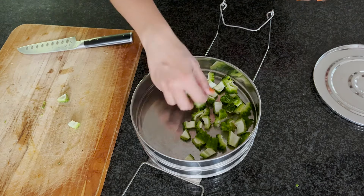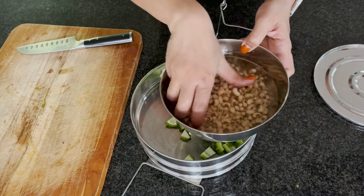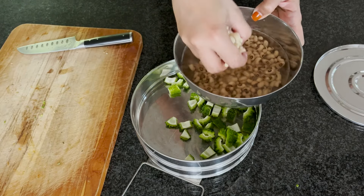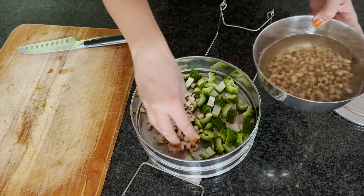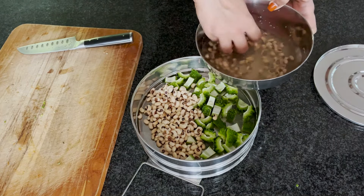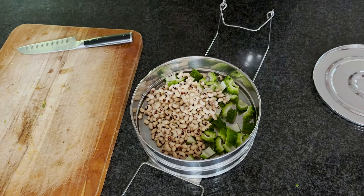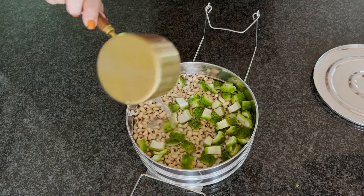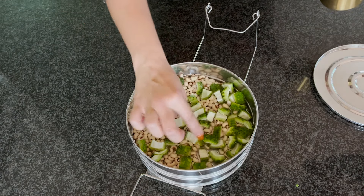What is pitlai? It's a South Indian stew, kind of like sambar but with a twist. Unlike sambar, pitlai includes legumes along with vegetables — black chickpeas are typically used, but today I'm going with cow peas. I've already chopped the bitter gourd, and for today's pitlai I'm using half a cup of cow peas that I soaked overnight.